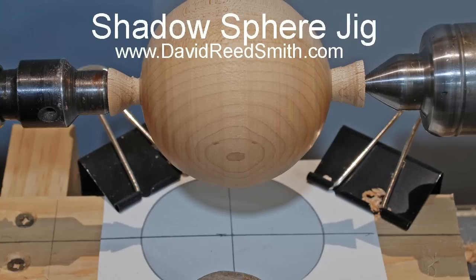There's an article on the Shadow Sphere Jig on my website, which is www.DavidReedSmith.com. Thanks for watching — have a look.